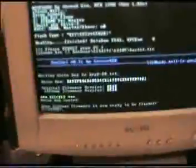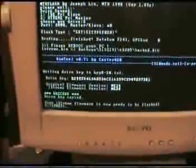At this point we can now reboot our computer. I'm going to do that, and in the next video we'll show you how to flash.